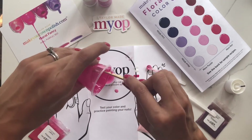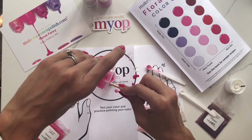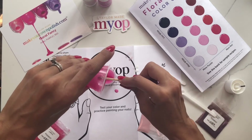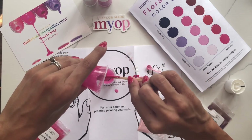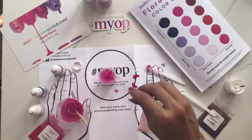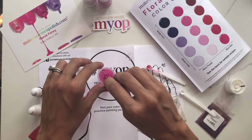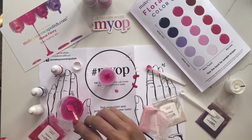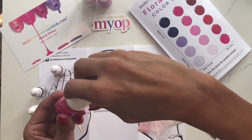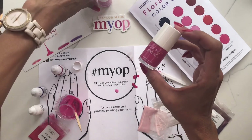I still have plenty of room in my bottle, so I'm going to continue pouring this in until I can get close to the shoulder of the bottle without overflowing. I have plenty of room and I can see that from here. Sometimes you might have to get down to eye level with your bottle just to make sure you have space. And that's a nice bright pink — you can see compared to our others.